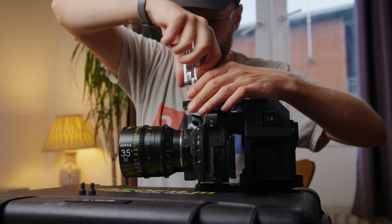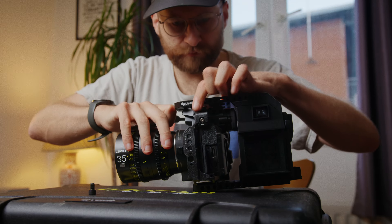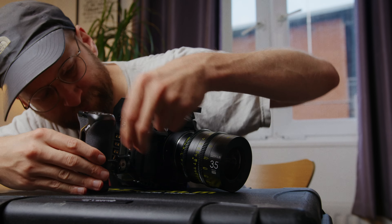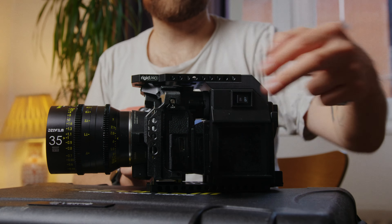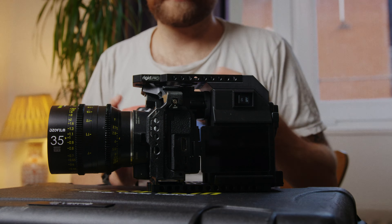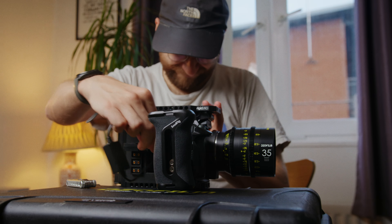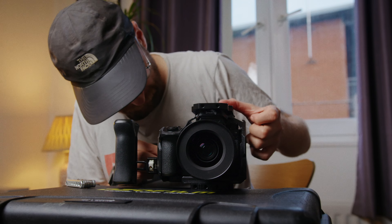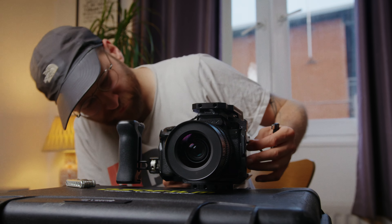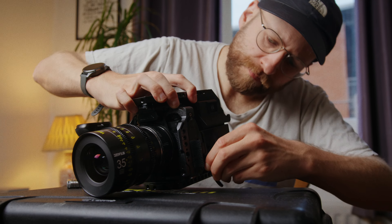Everything will be linked in the description below. We have the Rigid Pro CineRig base mounted to the camera cage, then I'm using a Small Rig side handle for some added stability. We're then connecting the power cable that comes with the Rigid Pro — it includes a USB Type-C cable that goes into the camera, so you can keep your Lumix battery in there and this cable will just keep everything charged. You can also use a D-Tap to dummy battery adapter as well.